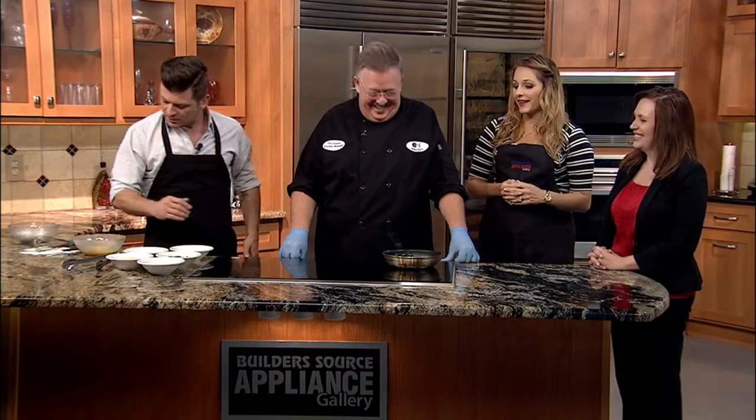First of all, guys, thank you for all the work that you do in our community. It's really great. Secondly, thank you for making omelets this morning. So let's dive in.